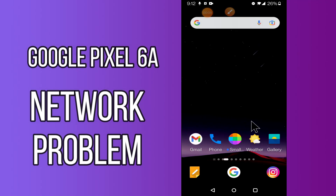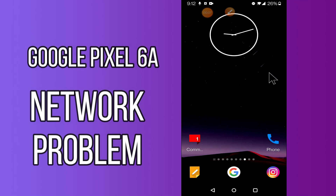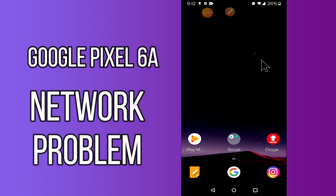Hi everyone, today in this video I'm gonna show you how you can fix network problems in your device Google Pixel 6J. If your mobile data is not working, I'll tell you a few tips and tricks that you can use to fix it. Before we start, if you are new to my channel, don't forget to subscribe and press the bell icon. Watch the complete video and learn how you can fix it.